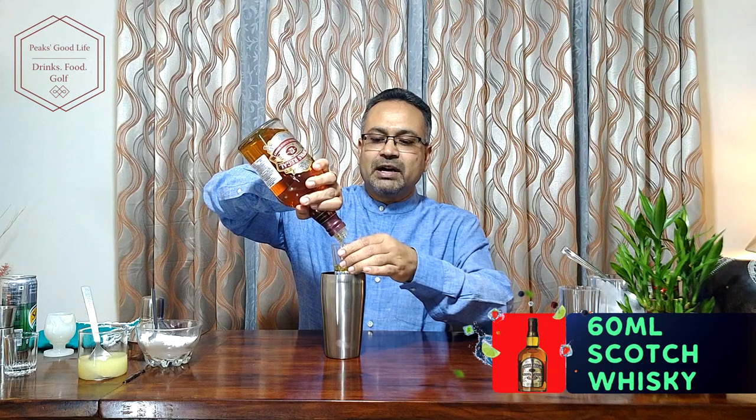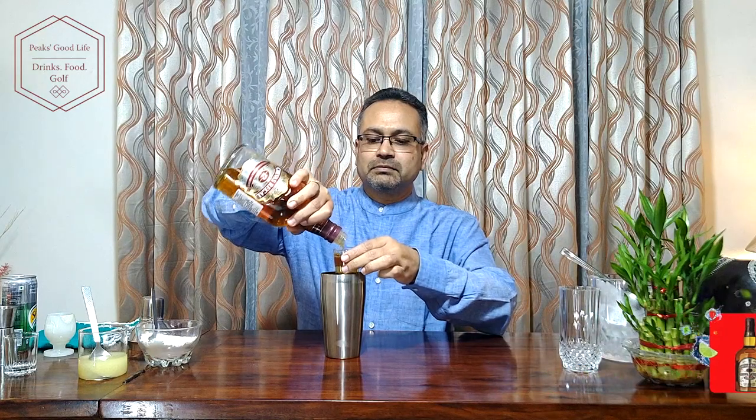So let's get going. Today I am using Chivas Regal, one of the famous blended Scotch whiskies. It's in a cocktail shaker with a few cubes of ice — two, three of them. I need about 60ml of Scotch whisky, so this jigger measure is about 30ml, I will use two of it. Just about one teaspoon of sugar, and about half a teaspoon of fresh lemon juice.